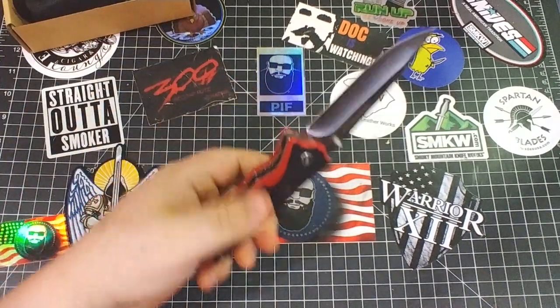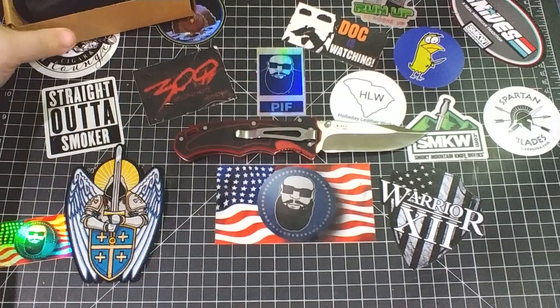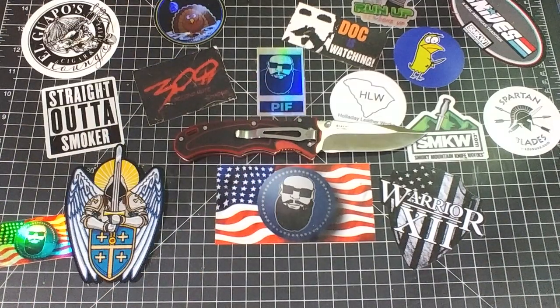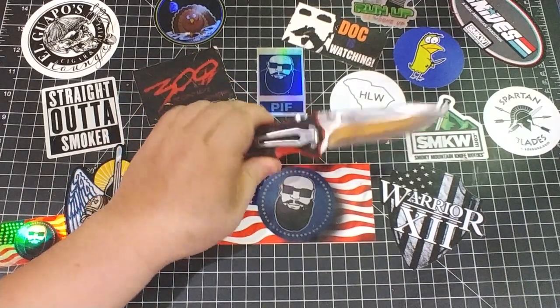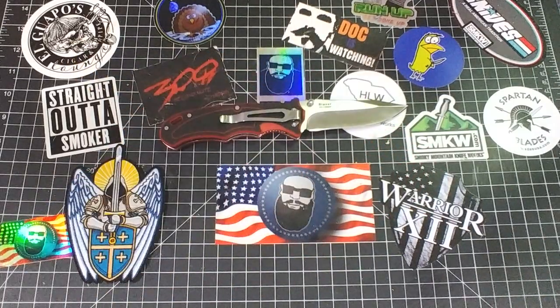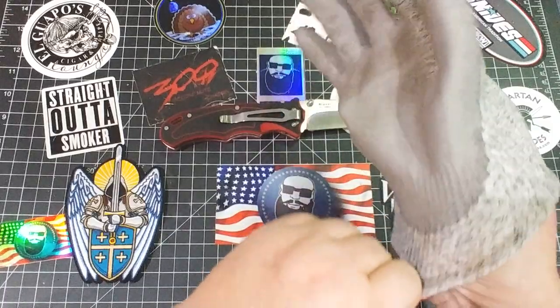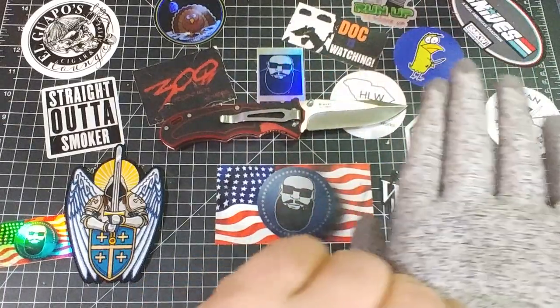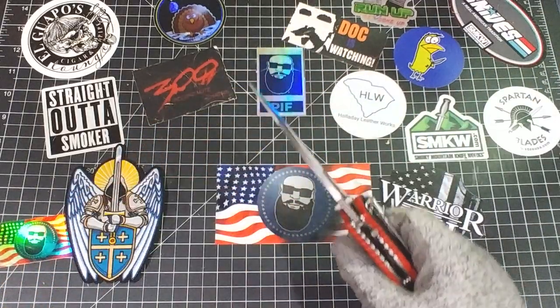I've been showing you how the Four Max holds up to a beating, but what if you've only got 30 bucks to spend on a knife and you want something beastly that's gonna hold up? Is there really any way to tell? I think so — let's find out.